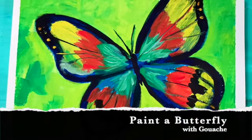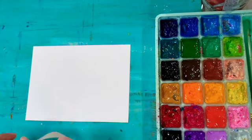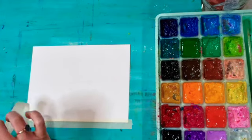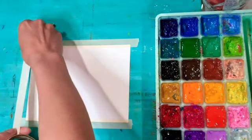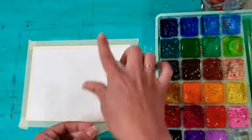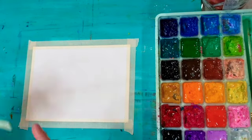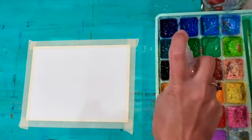Today I will be painting a butterfly using my Miya Himi jelly gouache. I'm going to start off by taping down my watercolor paper — this is Master Touch watercolor paper from Hobby Lobby, it comes in a little pad six by eight. I'm using regular masking tape to attach it to my board so when I paint it won't curl or wrinkle. I also like using tape because it gives a nice little white border at the very end.